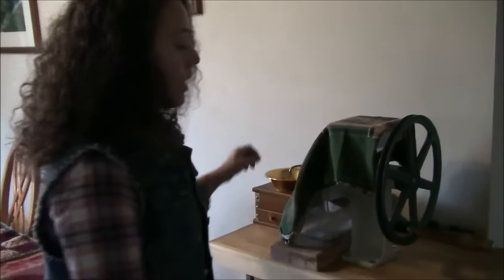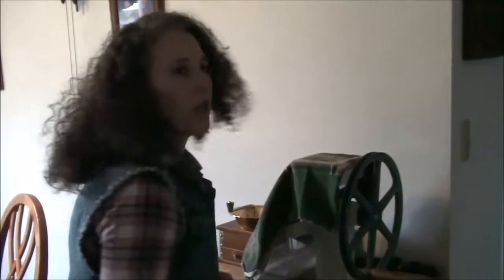There's a rhythm to it, and if you're like me and you can play the drums, you can really make it work.